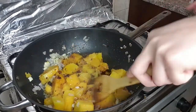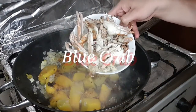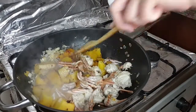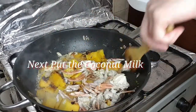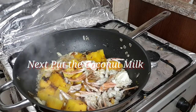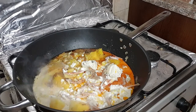Ang sunod ay yung pre-cooked na blue crab — naluto na yung crab at hinimay ko na po yan, tinanggal ko na yung mga ibang shell. Kasi nga yan yung style ko. Pagkatapos, ilagay na natin yung coconut milk — sunod is coconut milk. Kumukulo na sya.